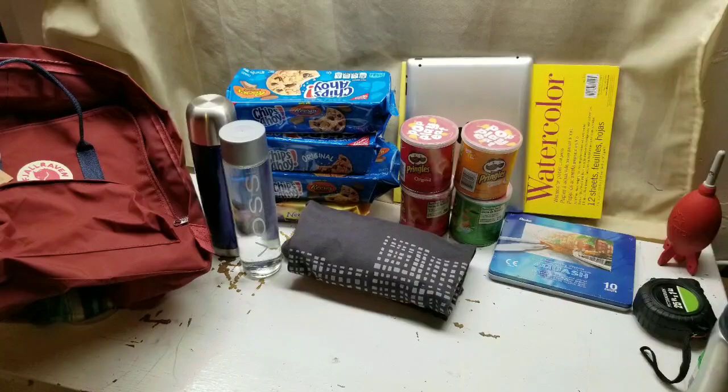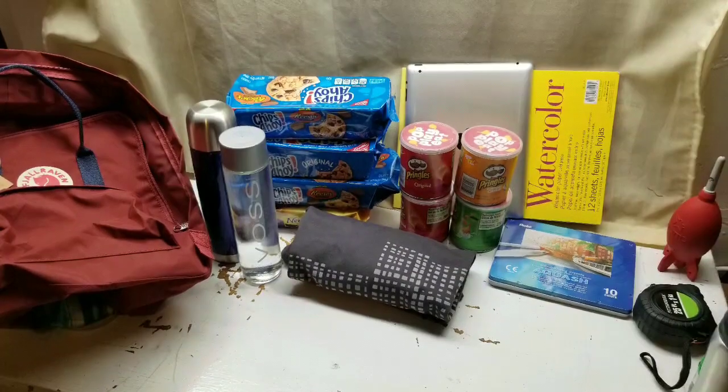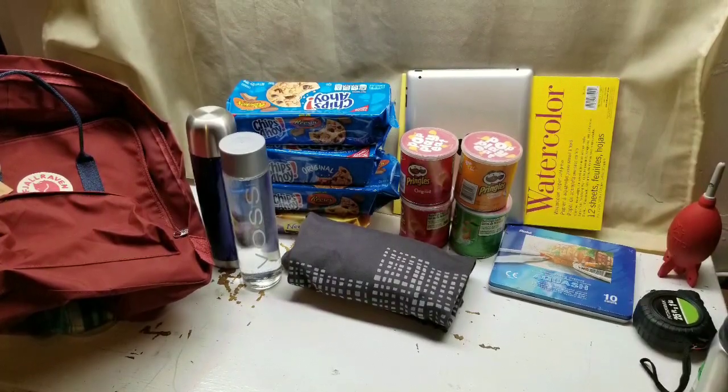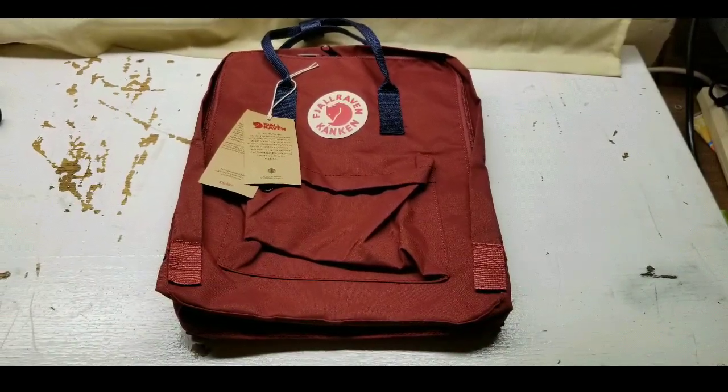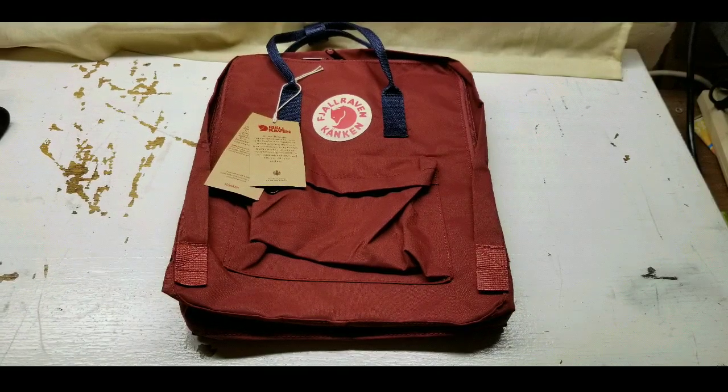So please stay tuned, like, subscribe, hit the bell button for a notification. It'll probably be my next video after this video — I just need some time to actually put it together. But this video is just a quick unboxing and detailed view of this backpack when I just got it.